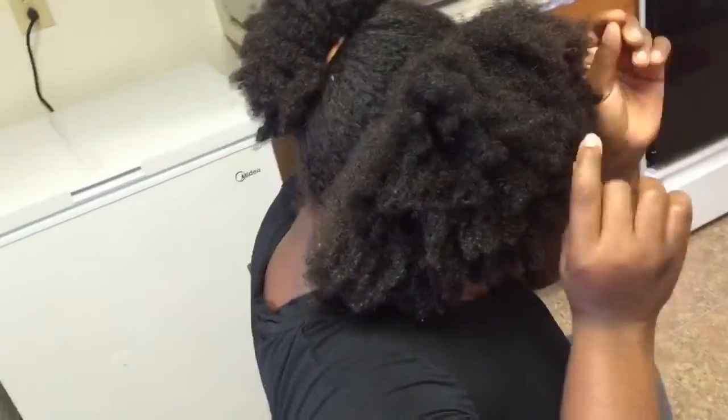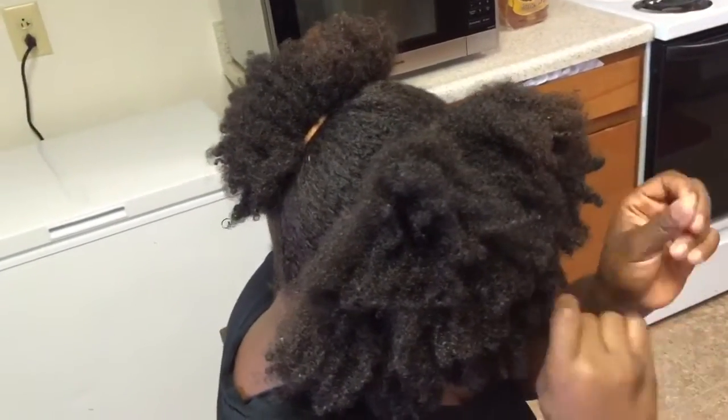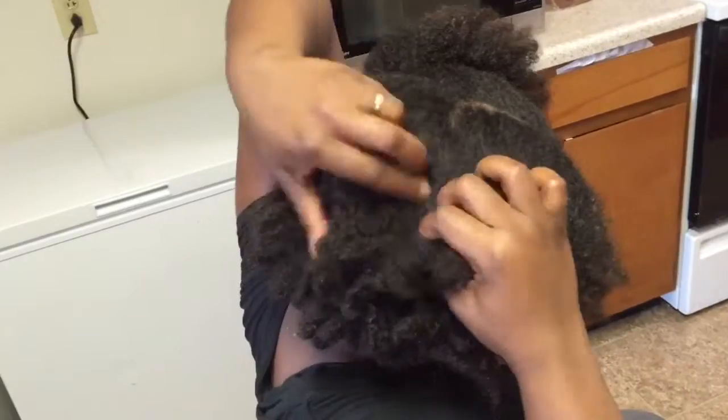I know with it being sped up it looks like I'm just yanking, but I'm actually being very gentle. I do not like to hear any snap, crackling, or popping. If you hear a snap, crackling, and popping, you're doing something wrong. Be gentle with your hair.